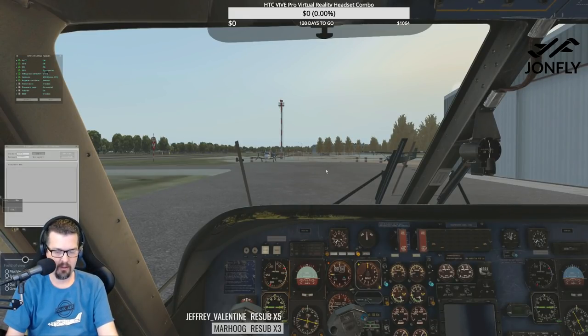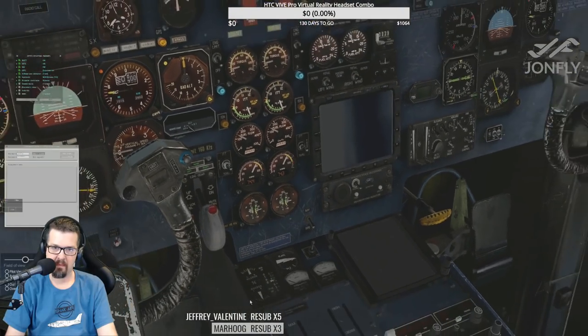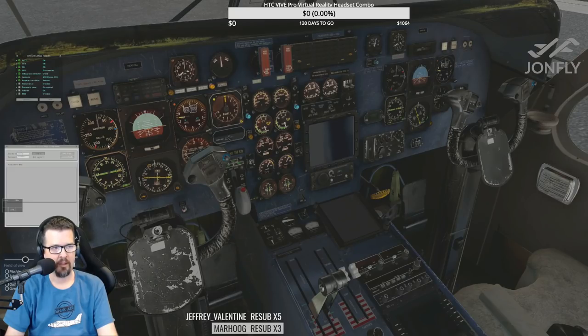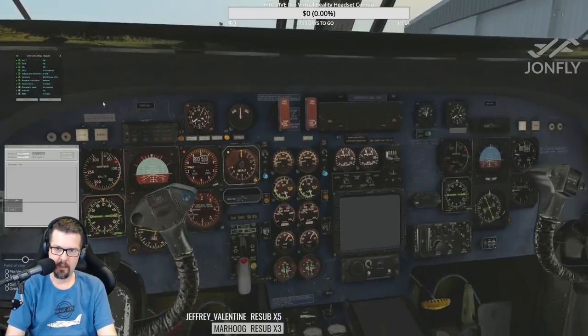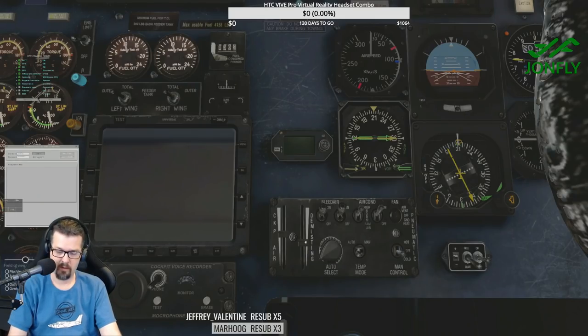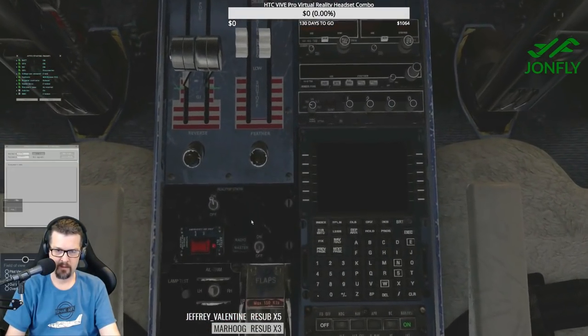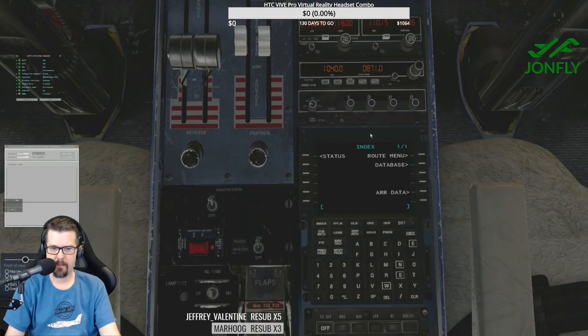Feeder tanks — I have no idea what to do on that. I'm going to turn the sound down a little bit. Do you guys know what to do with the feeder tanks? For those of you watching on YouTube after the fact, chime in on the feeder tanks for me. Checked. Pneumatic panels — let's turn on the bleed air and the air conditioning on high. We'll leave it on automatic. A little bit of cockpit air, a little bit of de-mist.